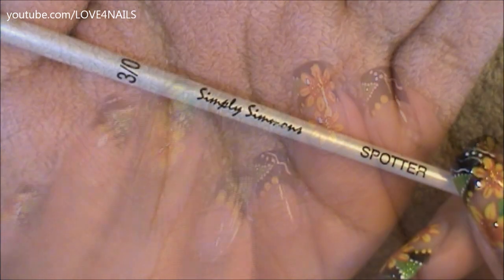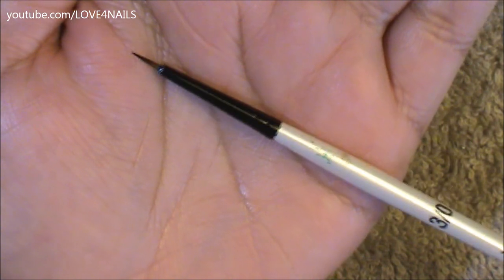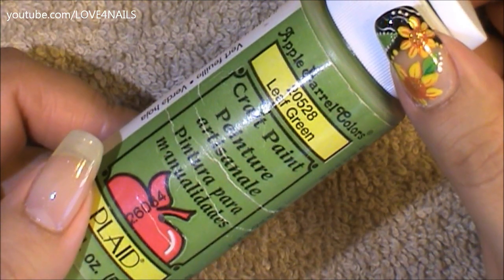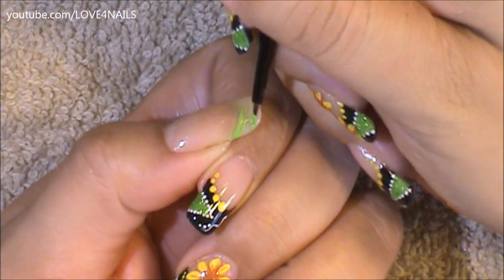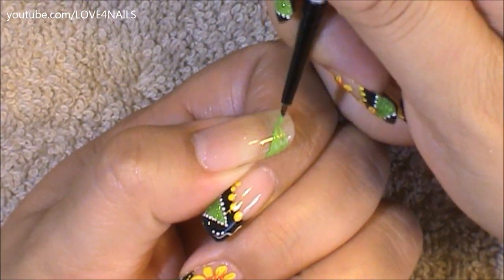This is the brush brand and size I'm going to be using to paint my design, and this is what the tip looks like. I'm going to be using this green acrylic paint by Apple Barrel, it's called Leaf Green, and I'm going to begin by painting a triangle coming in sideways using this green color. I'm just going to go over it two times so it could be nice and vibrant.